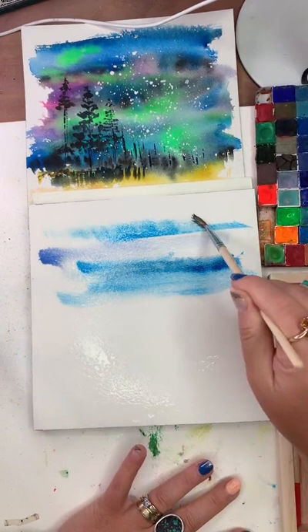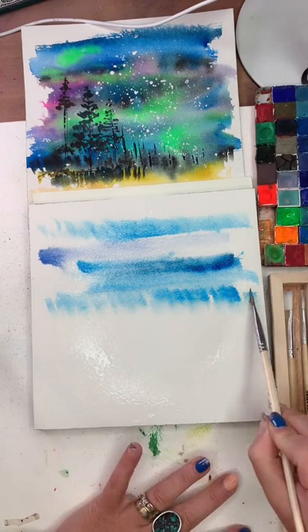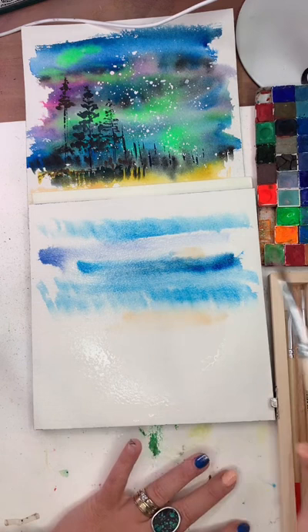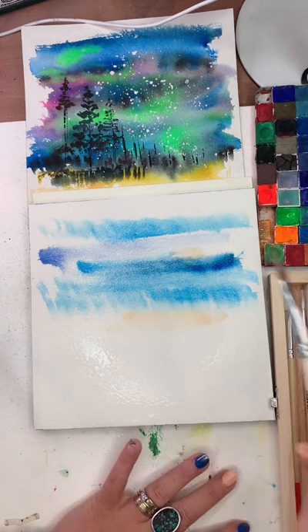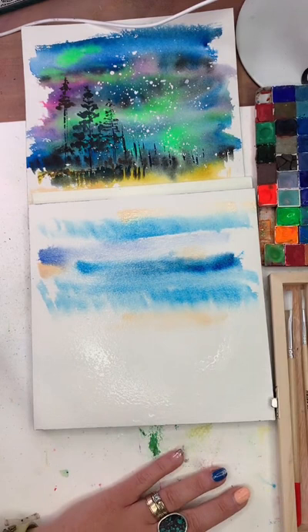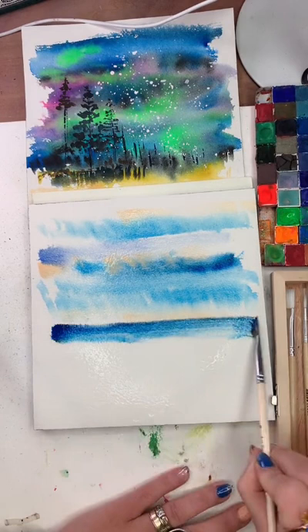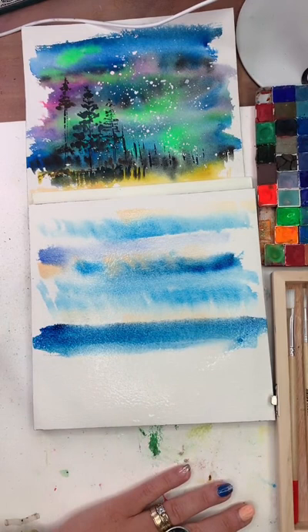I'm picking up a little peach and adding it in here and there with a light touch. I'm making sure not to do too many strokes with the peach because it could turn greeny and dingy. I'll continue down with the blues and start thinking about what's below the horizon line — a little bit of green, even a little bit of blue mingled in. If you want to bring in a little peach down here, go for it. Every time I go off the page I'm either loading a new color or rinsing my brush.